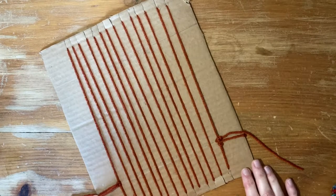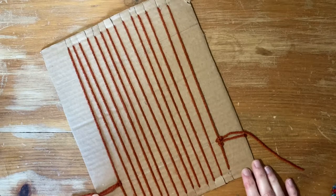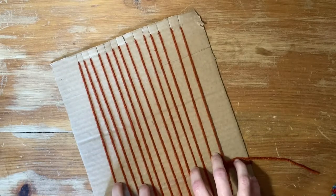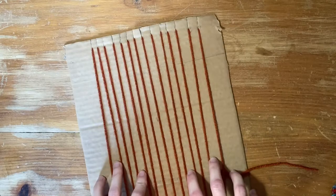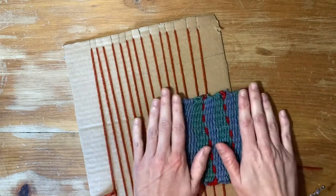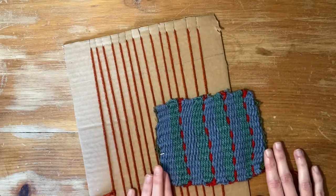Hi, so this is part two of my three-part series of weaving with a cardboard loom. In the first video, I showed you how to make this loom. In this video, I will show you how to make this very simple tapestry.